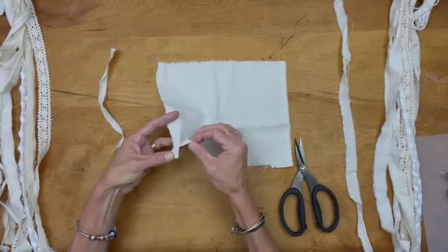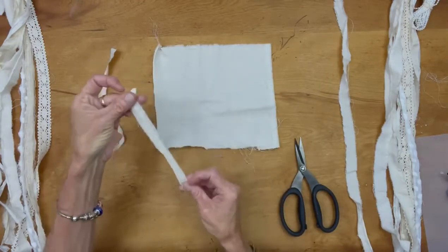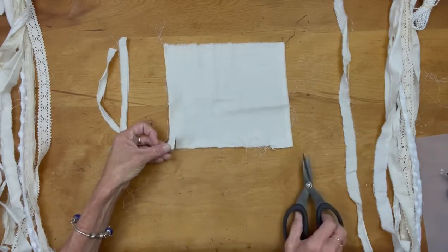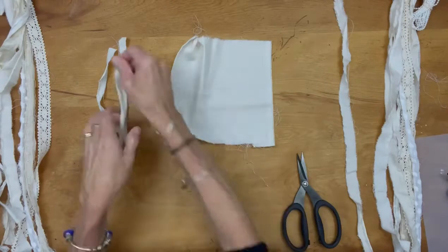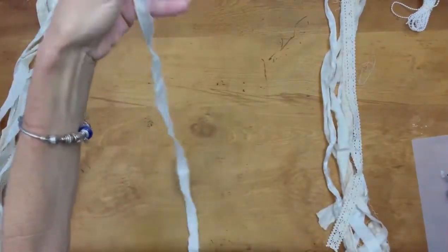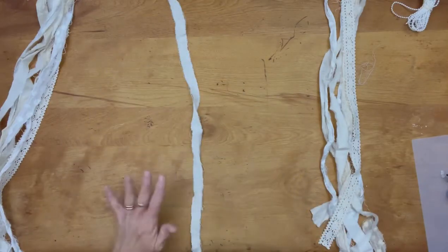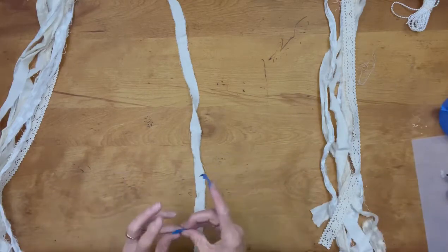Hi folks, Tracy here with Scrappy's Rustics. Today we are going to make my signature scrappy bow. I absolutely love this bow — it's really the only bow I make or go to. What you need is a bunch of fabric of your choice: it can be an old pillowcase, curtains, or sheets. You can tea dye it or coffee dye it to make it not so white. We have a little mixture of everything here, including some muslin — muslin is an awesome filler.